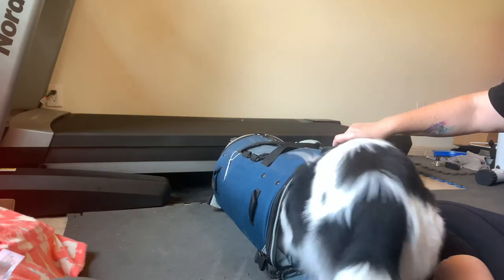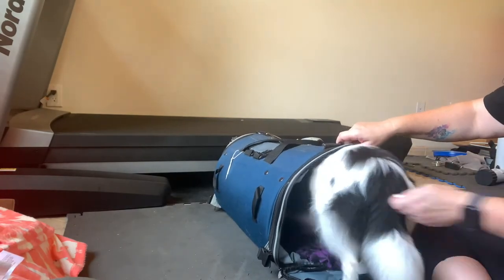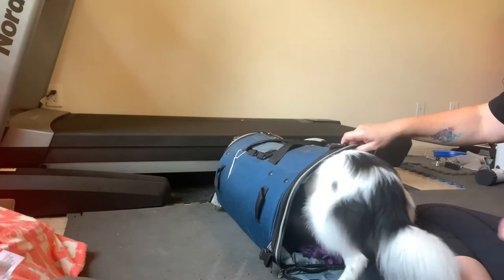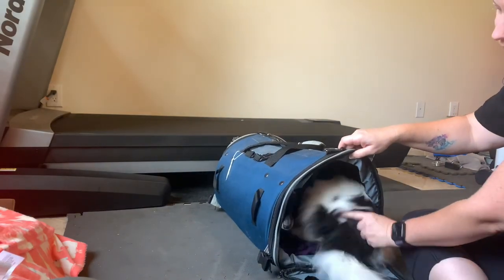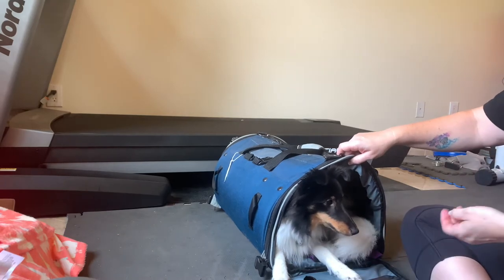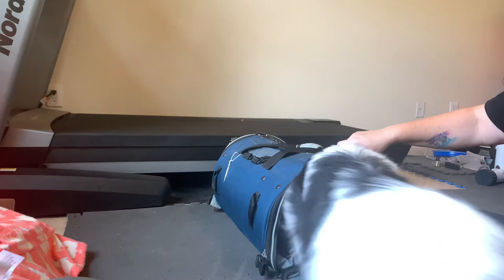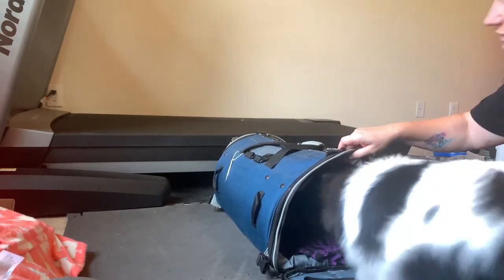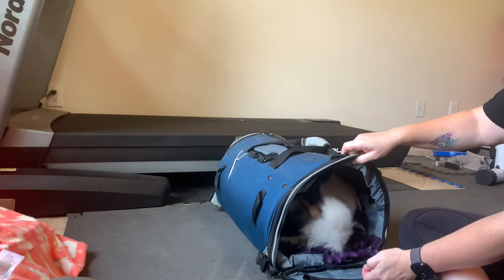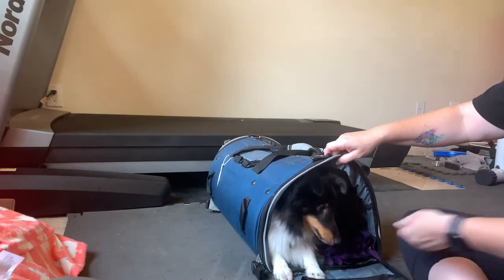Good girl. Then eventually she'll get a little deeper in there. Good girl. When she does that, I'll kind of put a little pressure on her butt so she can't back out, and she'll have to spin around. And if you have the right size bag, that will work. She will figure out how to do that on her own, and then you reward her for doing that and for being in the bag.